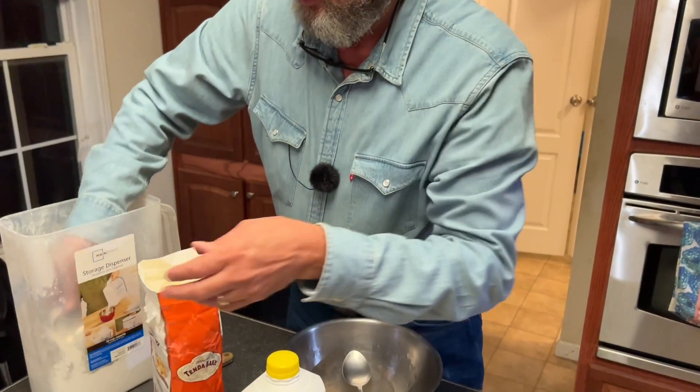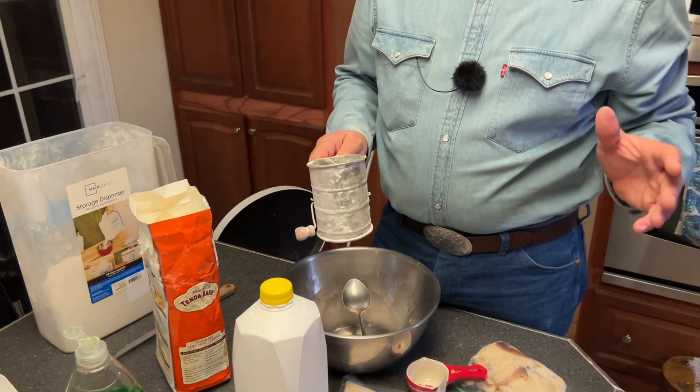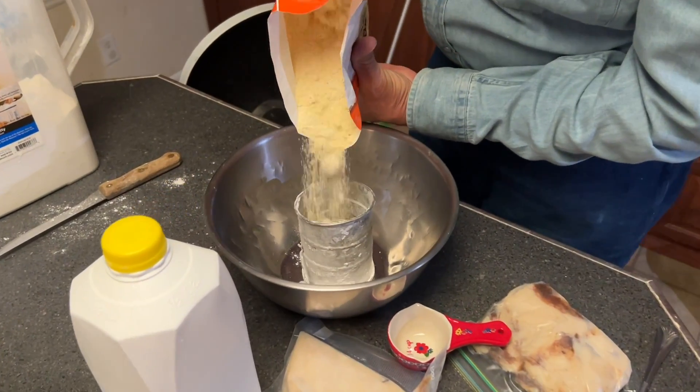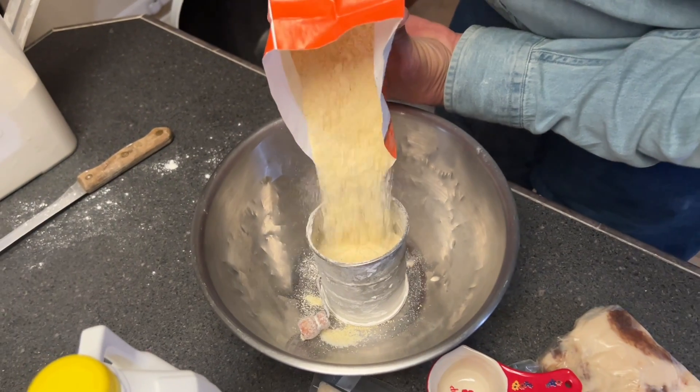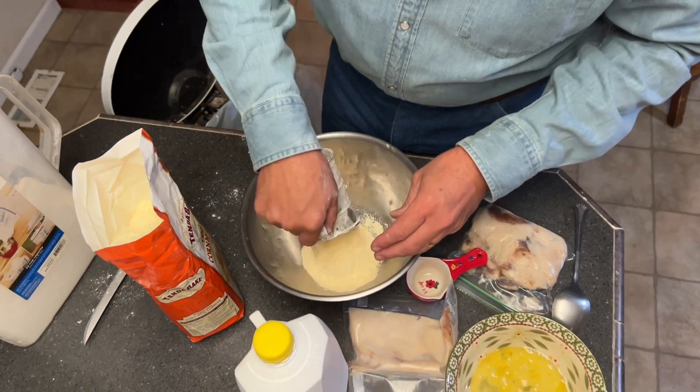Alright, this cornbread is about the same recipe as my biscuits. It's two cups of Tend-A-Bake. We're going to try to do this without making a mess — let's see if we can do it.